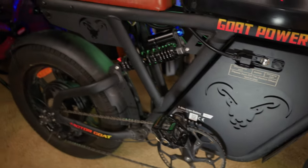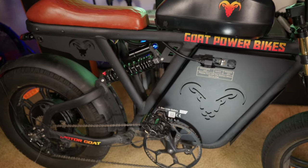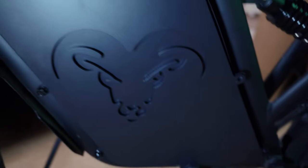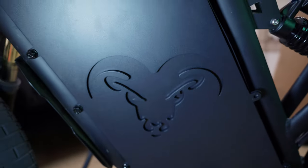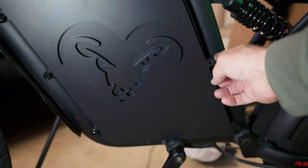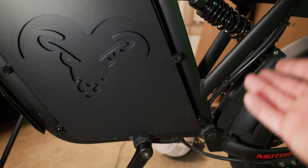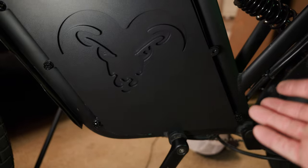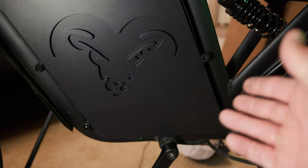The install is fairly easy overall — keep in mind I was filming which added some complexity, but I like the way it fits. There's a nice little goat emblem, looks factory, looks like it belongs. One thing I don't like is this one hole didn't line up, and I over-tightened one bolt and snapped it, so I have five of the six bolts in — but I feel it's going to be fine. The initial install is done, it's charging overnight, and next step we take it for a test ride tomorrow.